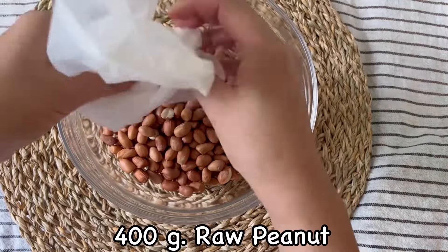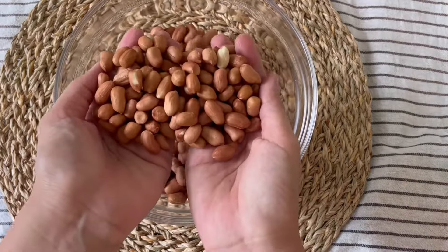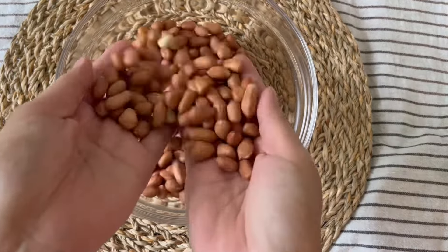400g raw peanuts. Wash with water at least 3 times, or until the water is clear, then strain when done.